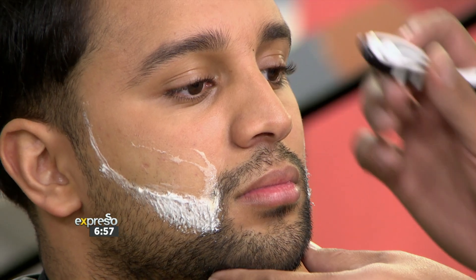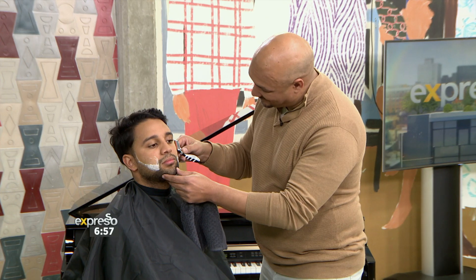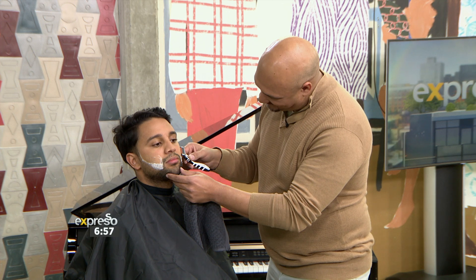Whether you are sporting a full beard, stylish mustache, or a neatly trimmed stubble, maintaining the perfect facial hair really requires the right tools and technique. This morning, barber Warren Thomas is here to guide us through a maintenance shave, guaranteed to ensure a clean, precise finish. Warren, welcome back to the show, my friend.